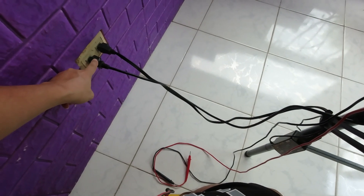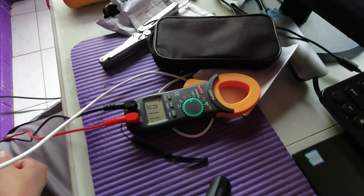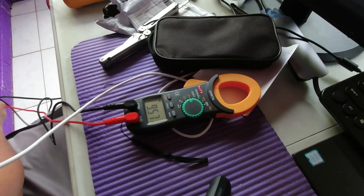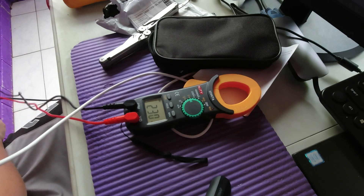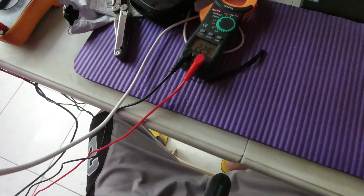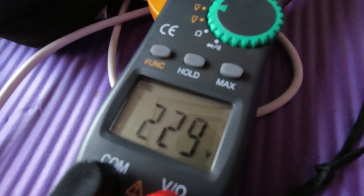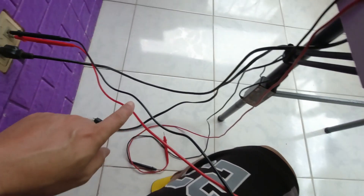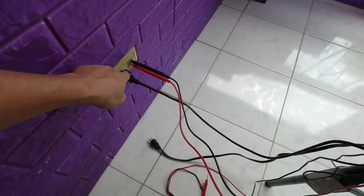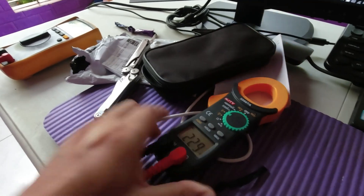Let's test the AC voltage. We have an AC outlet here — let's check. It's functioning! It says here the AC voltage is 229 volts AC. Here is the probe connecting to the wall outlet.